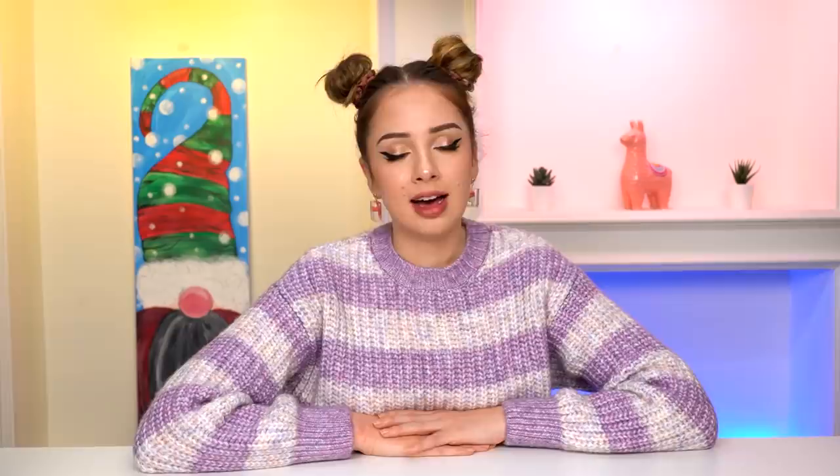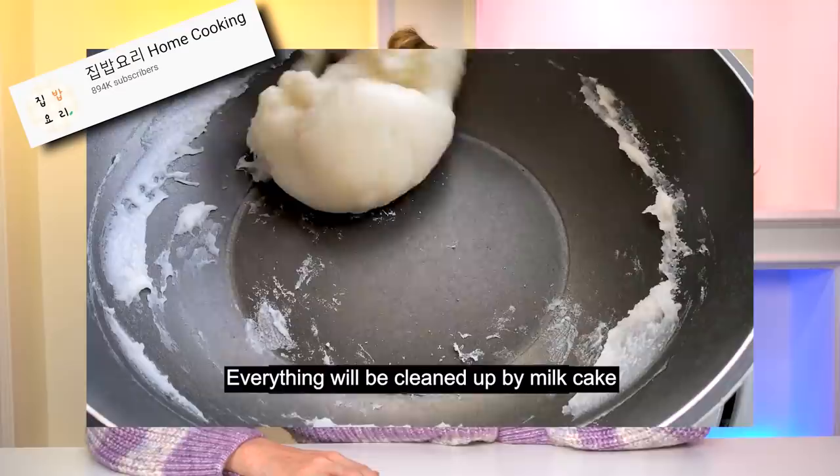I love the captions of the original video. Oh my God, they're so funny. In this part of the video, they say: 'If you're worried about washing the dishes' — yes, I am a little — 'you can rest assured. Everything will be cleaned up by milk cake.' But like, everything, everything. Because I have some dirty windows in the house. I thought maybe the milk cake can help me with them.